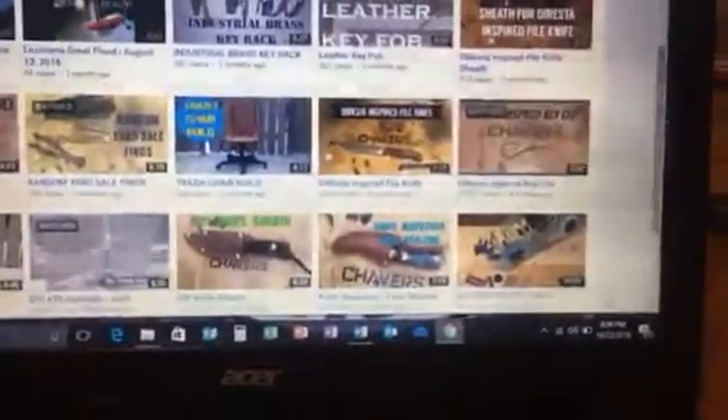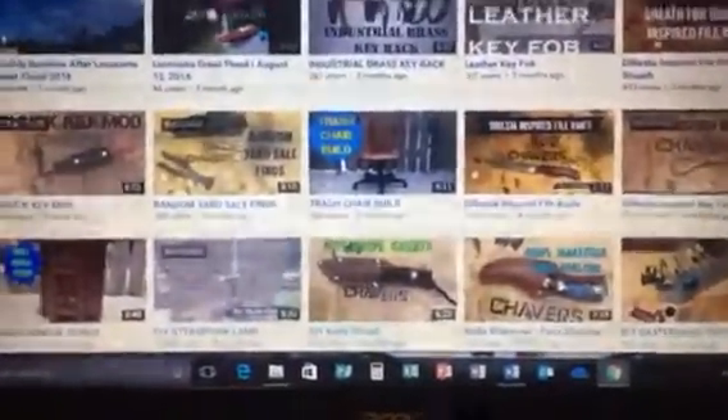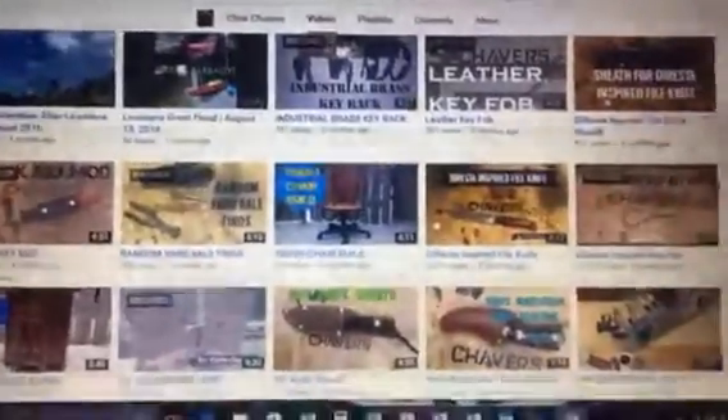There's his last name right there and there's his pretty mug. He's got an awesome channel with some really good videos. He does a lot of making — projects, nice sheaths, knives, and different stuff. You really got to go check his channel out. He's got some great stuff and a lot of good ideas. I really appreciate all the good comments he leaves on my channel — he's got a great attitude, great guy.